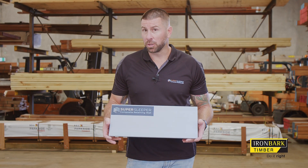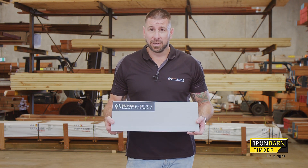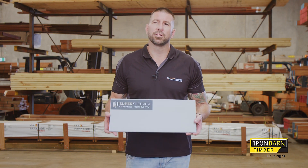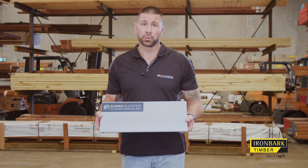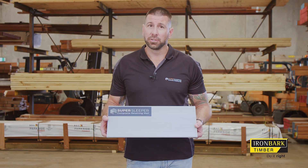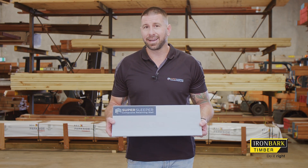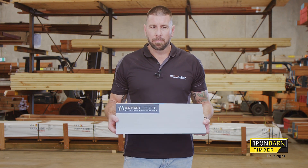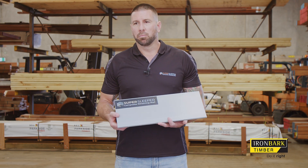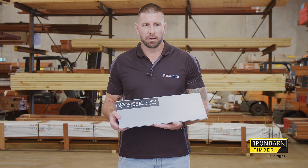A few reasons anyone would use this product. Number one — logistics. These sleepers are less than six kilos, so you could fit quite a lot on the back of your trailer, ute, or even a small hatchback. Tight access projects often pose difficulty when you can't get machines in. If you need to shuffle down the sides of houses, you can carry a number of these at any point in time in one hit.